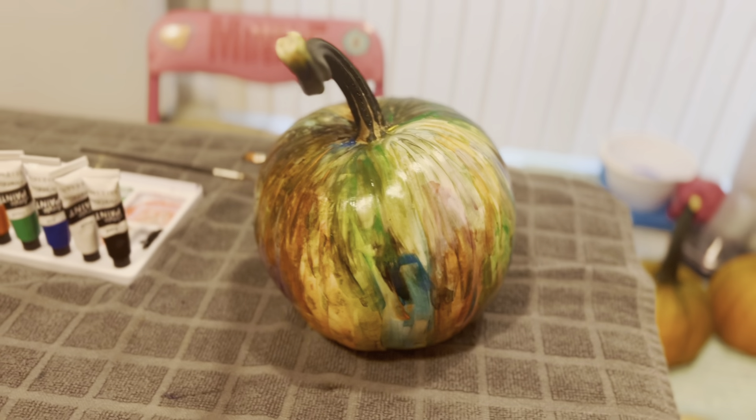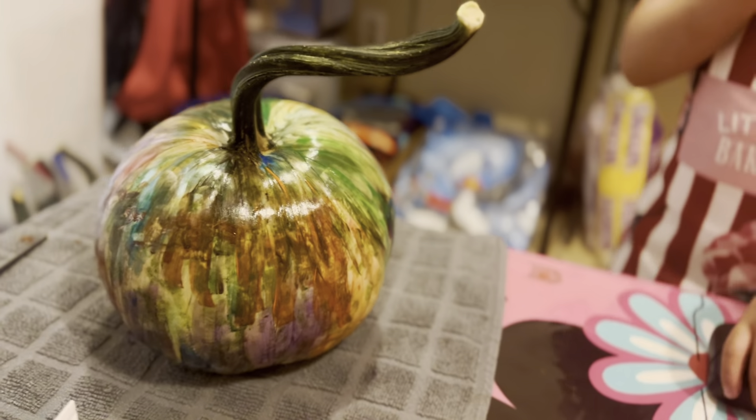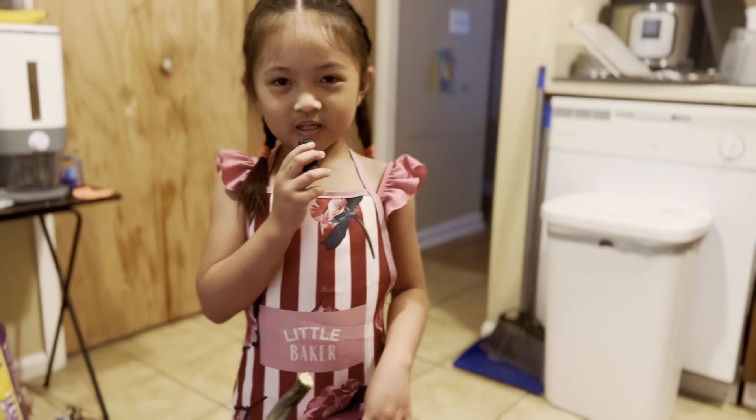This is my rainbow Halloween pumpkin! You like it guys? It's so rainbowy and when we decorate it with a unicorn it will look even prettier! It will be so fun!